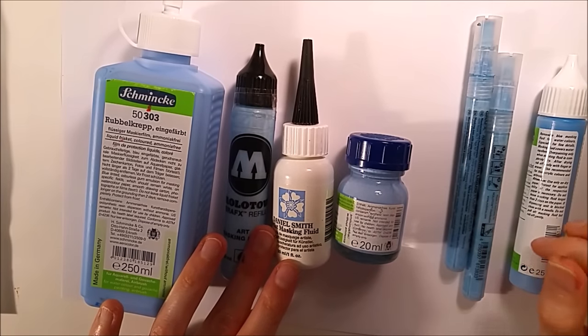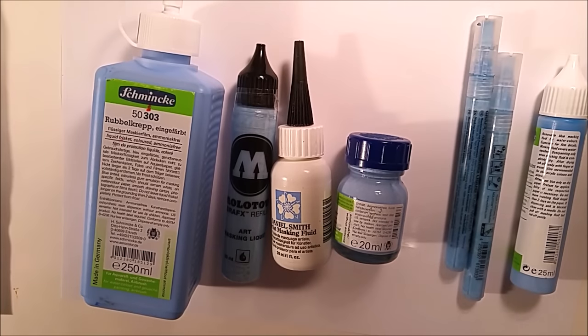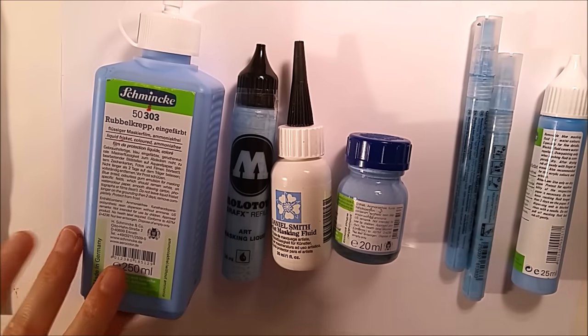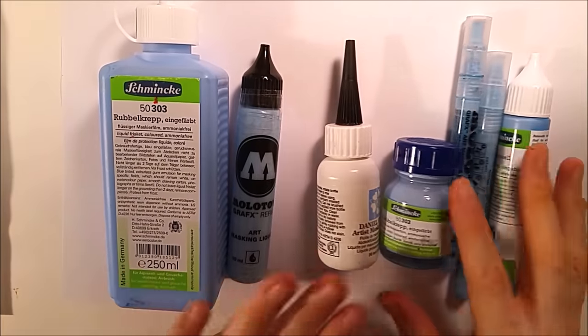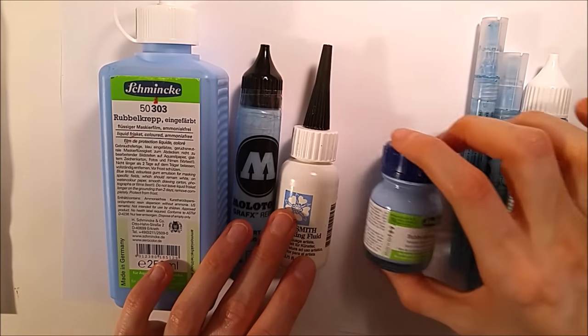People who already know what masking fluid is often ask me how to use it, because it destroys the paper, and whether I have tips to give. Yes, I have some tips, but I also have to say that it's always a bit risky to use masking fluid — you have to keep a lot in mind when you use it.